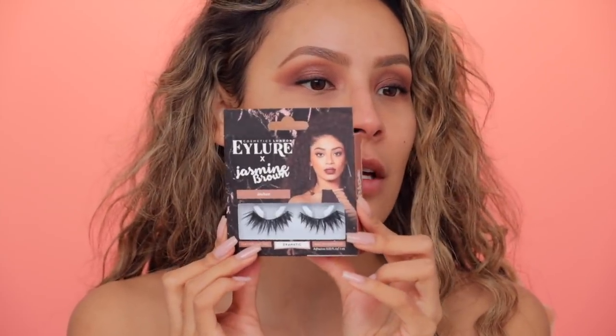Now I'm gonna be using these lashes right over here. These are the Eyelure x Jasmine Brown in the style JB. These are my style lashes — I love these spiky ones. I always like to do this with thicker lashes so that they loosen up the band. I'm gonna trim the edge off these a little bit because I have a small eye. While I'm trimming these lashes, I've been so inspired lately. Like I was saying in my last video, January was like think about your life, watch a little Netflix — it was like a rollover month. But now that February hit I feel so productive and I actually found this notebook that I've had for 10 years. In it I wrote my goals and it said launch my YouTube channel — I was shook.